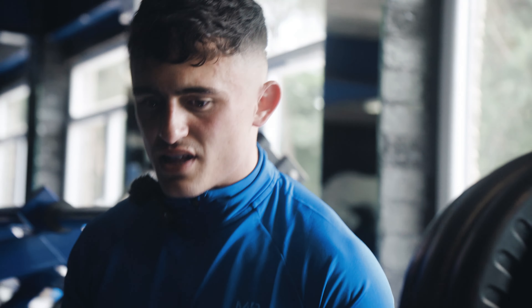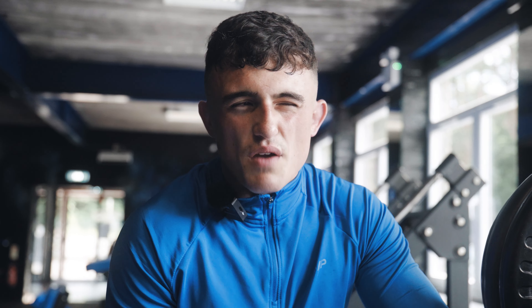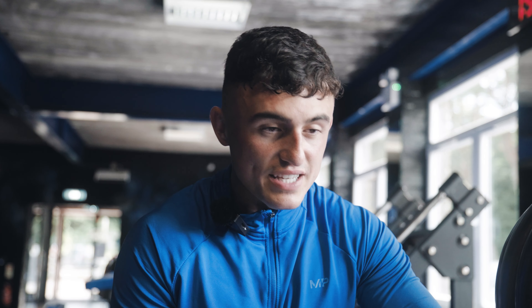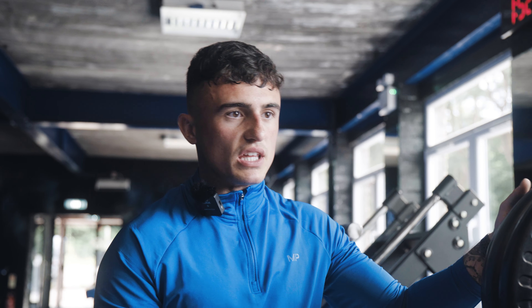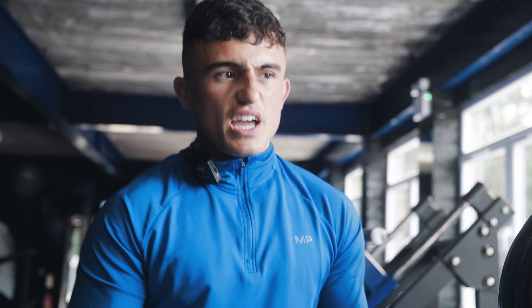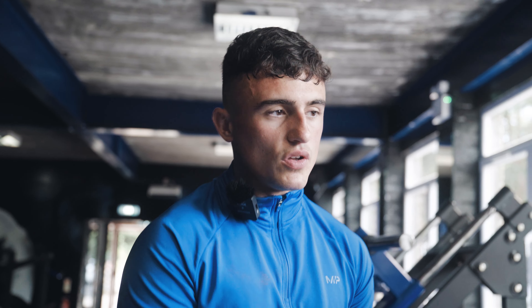On the last few reps there, the knee was clicking a bit. I've had a lot of issues with this right knee — meniscus damage, ACL tears, operations. In any movement, listen to your body. If you're starting to feel clicking or something that doesn't feel right, go down in weight, leave the ego at the door. Form over weight every day of the week — once you master the form, then you go up in weight. We're going to strip off 20kg, focus on getting a little more depth, and monitor the clicking. Safety first.